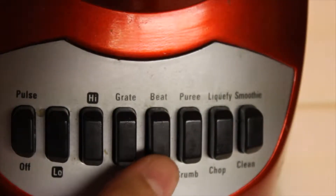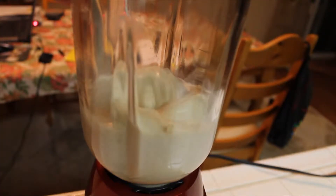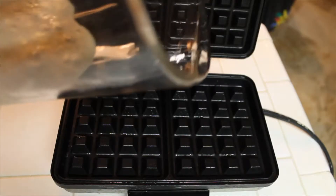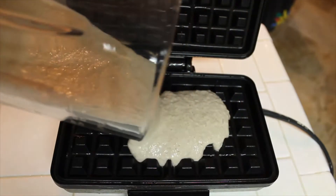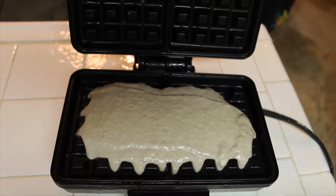Add all the ingredients into a blender and blend until it is a smooth, even consistency. Preheat your waffle iron. When it is hot, go ahead and pour in your batter — don't pour too much in because the batter will expand. Let that batter cook untouched for about 10 to 12 minutes.